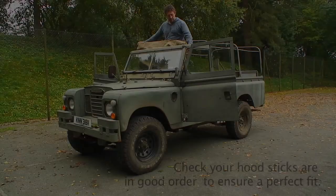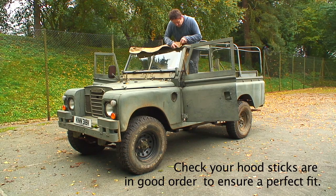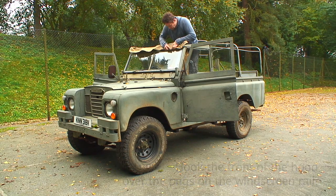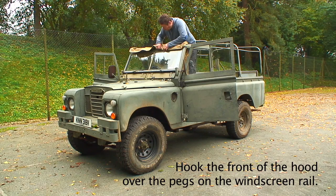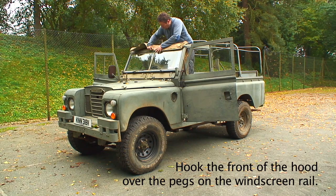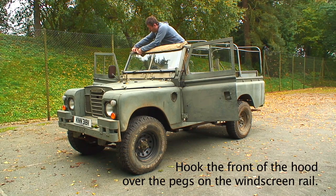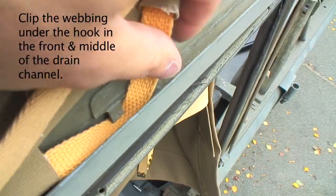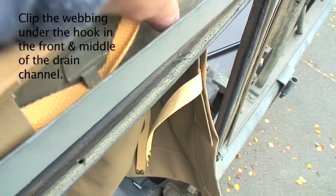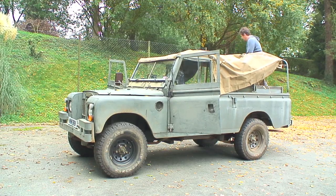The canvas comes from Exmoor Trim ready to fit, so you simply clip it into position on top of the windscreen and that will allow you to unroll the canvas over the hood sticks quite easily. It is easy with two people, but I just wanted to give you an idea of how easy it can be with just one person — the whole job took pretty much 40 minutes. Once you've got that strap in the retaining strip above the door, just unravel the canvas over the hood sticks.